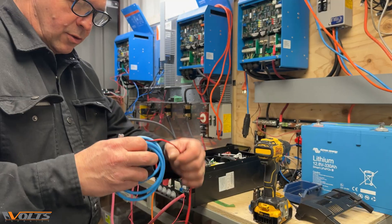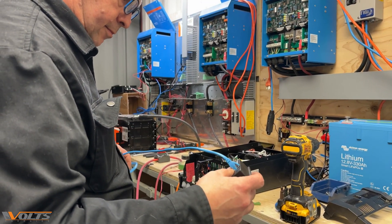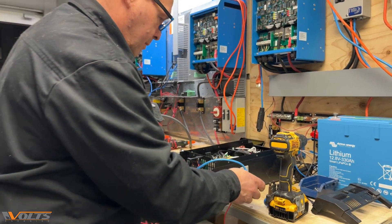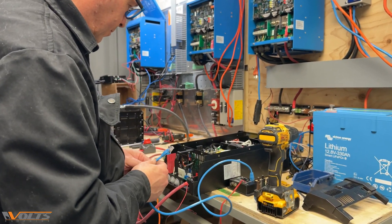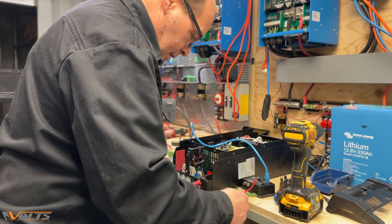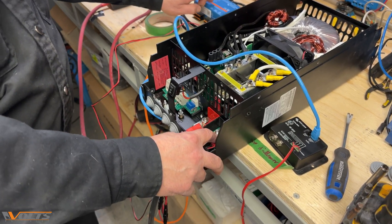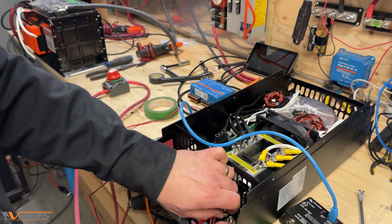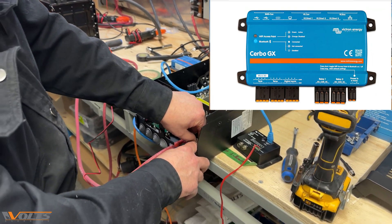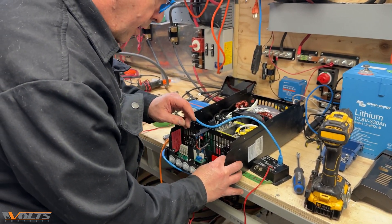There's a BMS to control the charge for the battery, which I'll be able to connect later. At the battery poles, I'm also connecting the Cerbo GX, which is going to be the center hub, which is going to be able to see everything — and also the BMS.